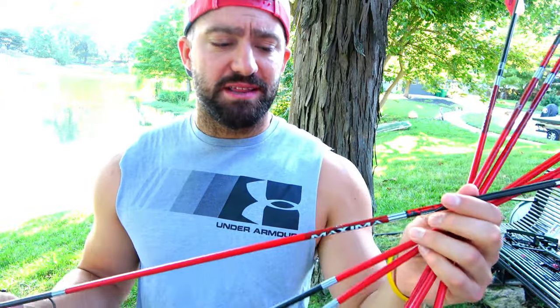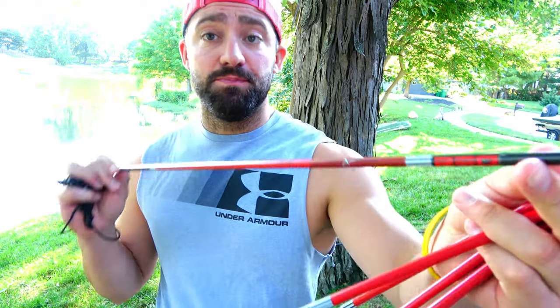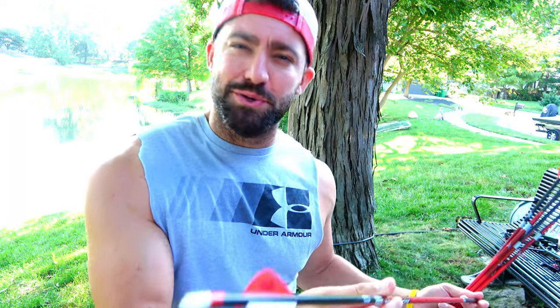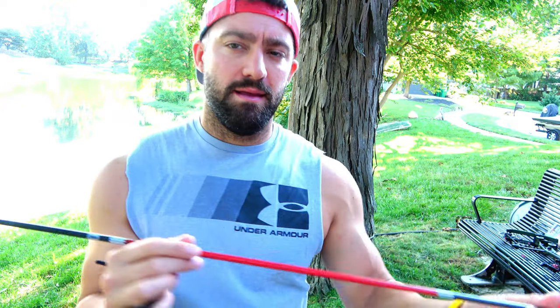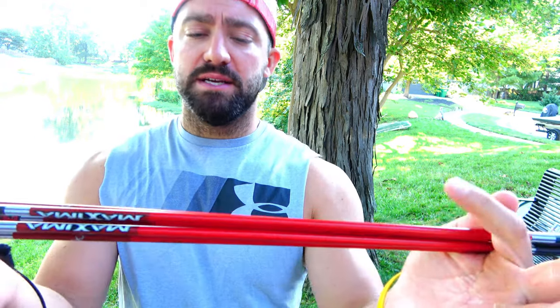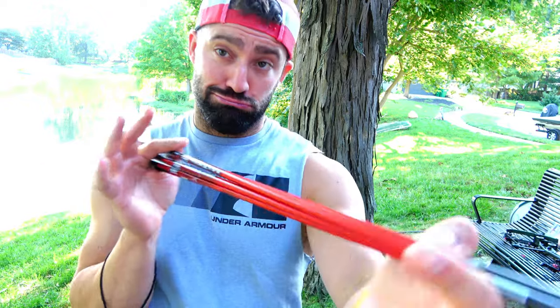I almost forgot to talk about my arrows. I've always shot the Maximas, at least since they've been out. I went to the Carbon Express Maxima Red 350 spine. I'll probably throw on some Lumenoks, or even maybe one of those Bluetooth light-up nocks. Got the blazer vanes on this bad boy — it's a really good shooting arrow, feels good. These might not shoot well out of everybody's bow, but they seem to shoot good out of mine. They were about $16 each — price to pay for good equipment.